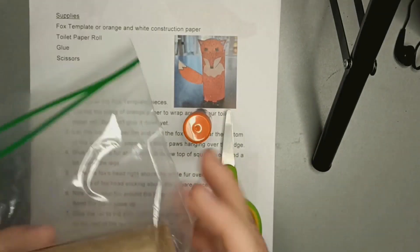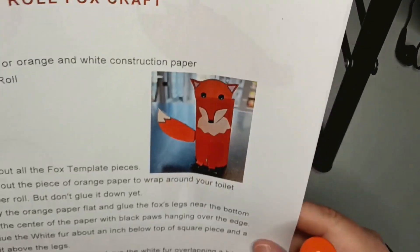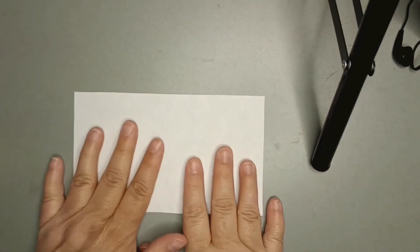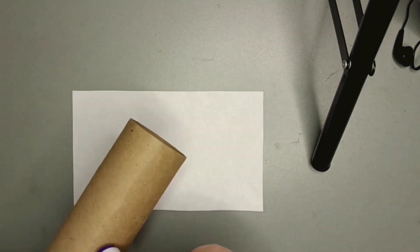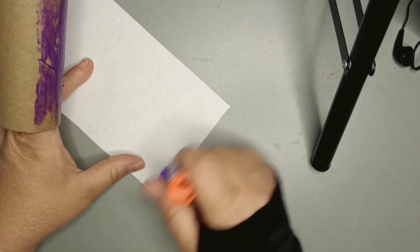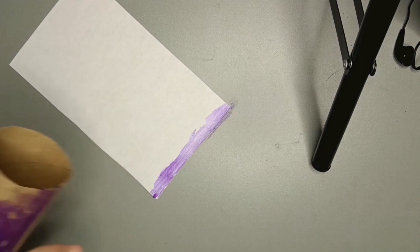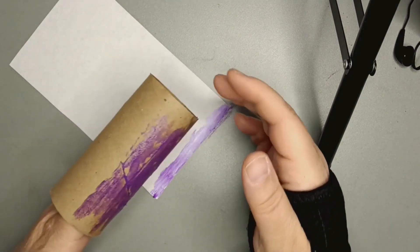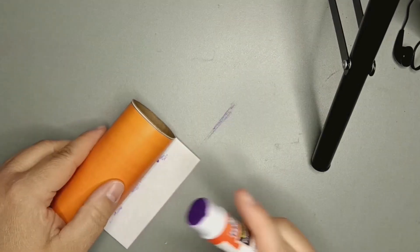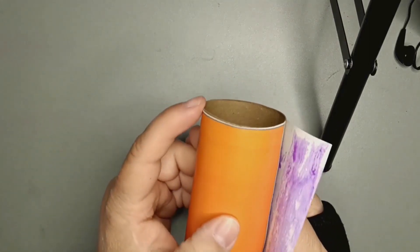Toilet paper roll, directions, and the fox template along with scissors and glue. Cut the orange rectangle, which will be wrapped around the toilet paper roll. Add glue on the toilet paper roll. Put some glue on the edge of the paper. Line it up, then roll the paper around the toilet paper roll. Glue down the end, making sure it overlaps. And that's the fox body.